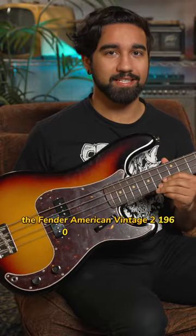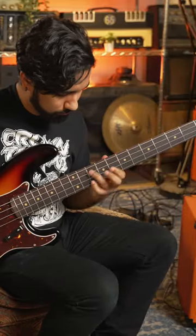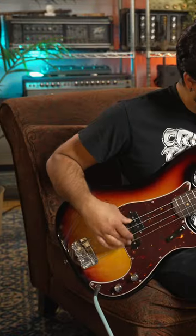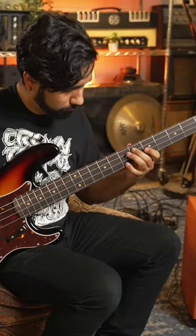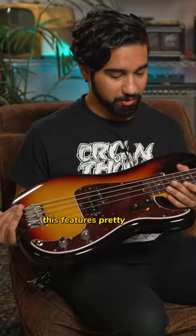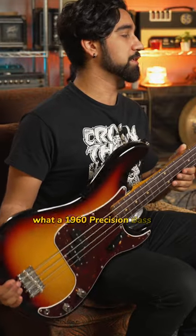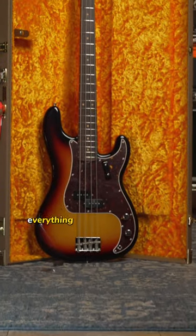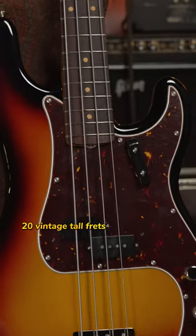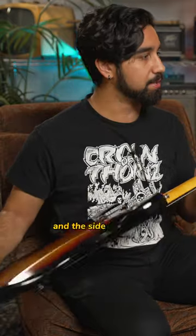The Fender American Vintage II 1960 Precision Bass. This features pretty much everything down to what a 1960 Precision Bass is supposed to be — everything from the seven and a quarter radius, 20 vintage tall frets, and a slab rosewood board with vintage clay dots on the fingerboard and the side markers.